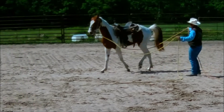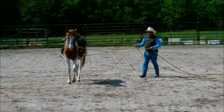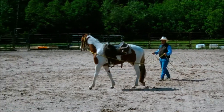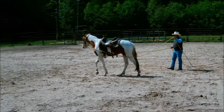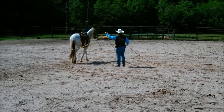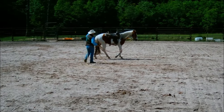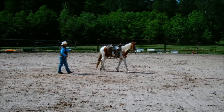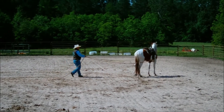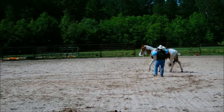It seems like he's really wanting to stop here — I'm not going to let him stop. I want him to keep going. Just like I said earlier, I want to control speed and direction. Speed isn't necessarily slowing him down — sometimes speed is making him go. Turning to the left again.